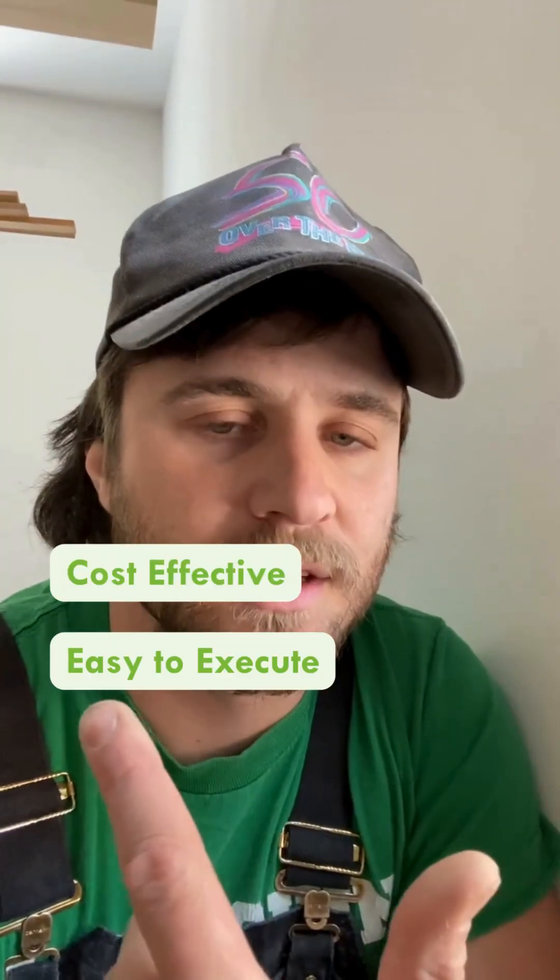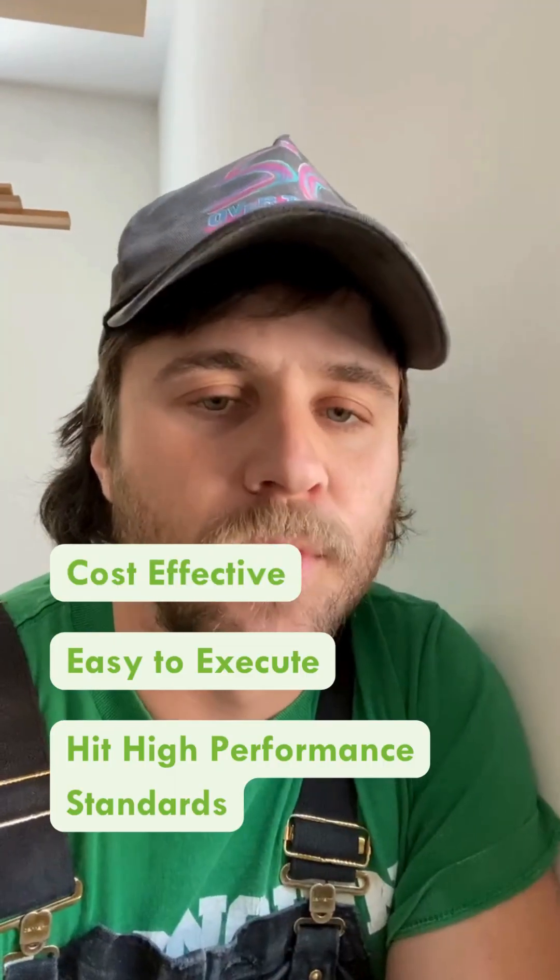Hey folks, Mitchell here of The Conscious Builder. Just wanted to take a second to show how we deal with our window installations. This is a strategy that we've developed to be cost effective, easy to execute, and also hit high performance standards.